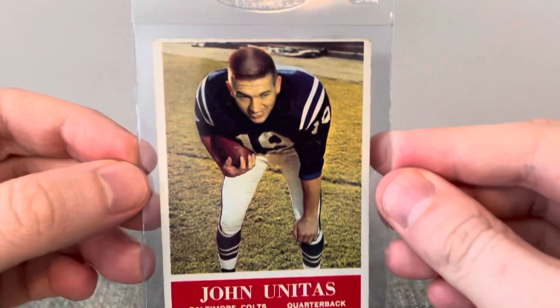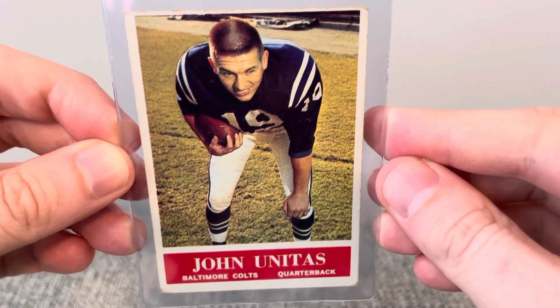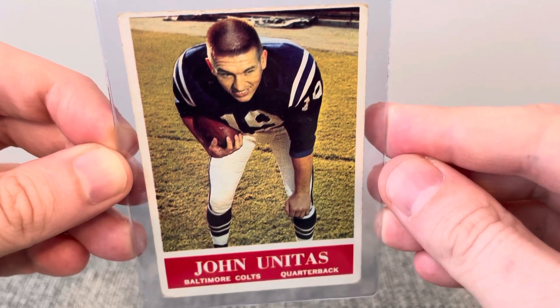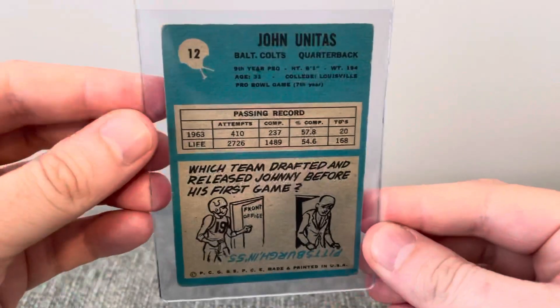And a '64 Philadelphia Johnny Unitas. I was really excited to pick this one up. I've seen a couple of these and the registration was not quite right — spacing and everything — but this one looked really sharp. I was happy to pick that one up.